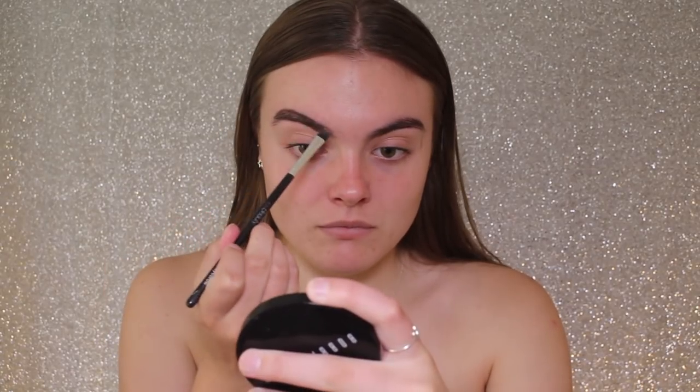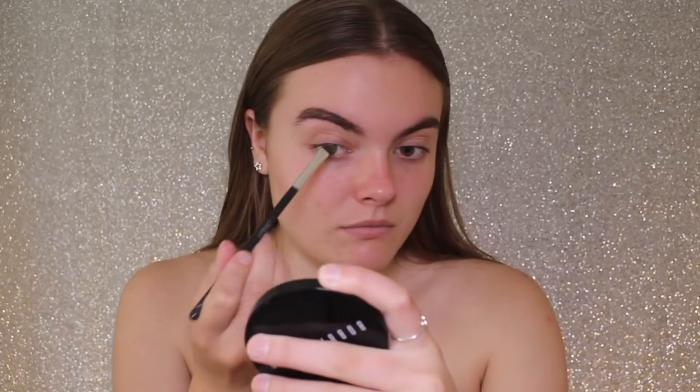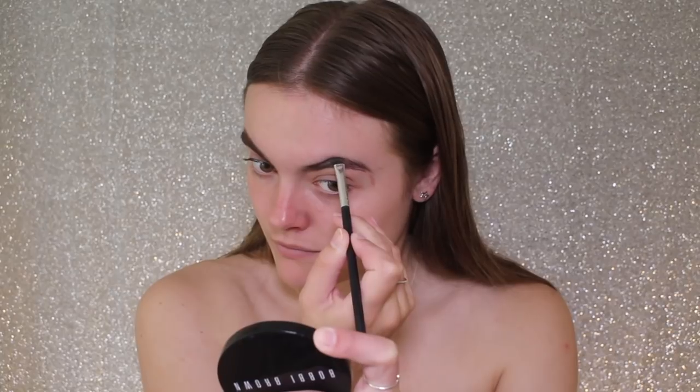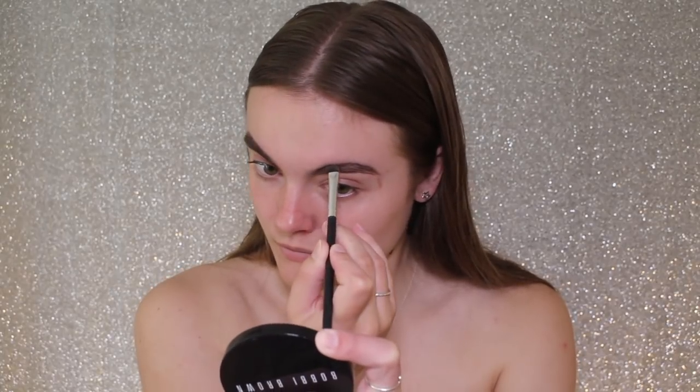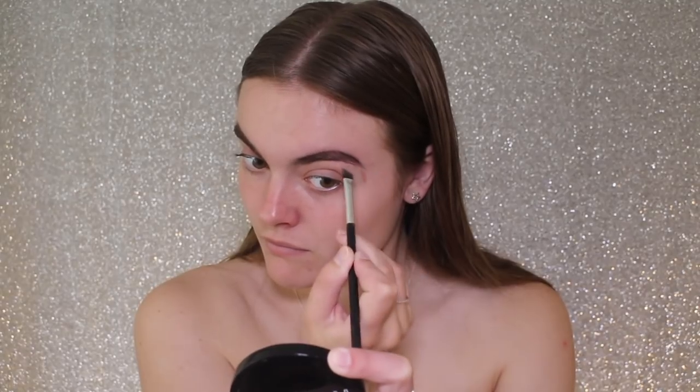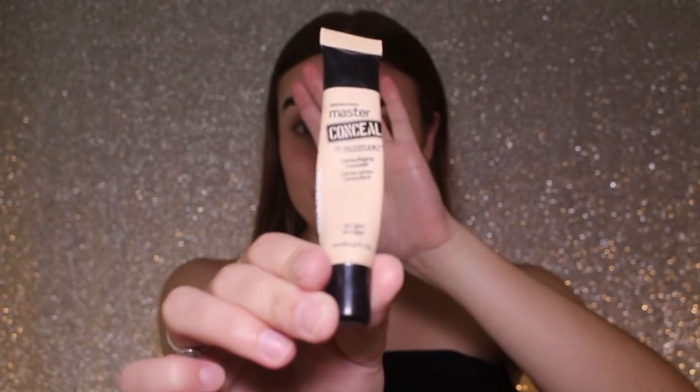Hello my lovelies. So today I'm going to be starting off by doing my eyebrows. I'm nice and bare faced at the moment. I'm taking the Brow This Way by Rimmel as per usual, taking the pomade side and using this to basically redefine my eyebrows, give them more shape and also fill in the sparser areas. I'm creating an illusion of an arch and also creating a nicer tail for my eyebrows.